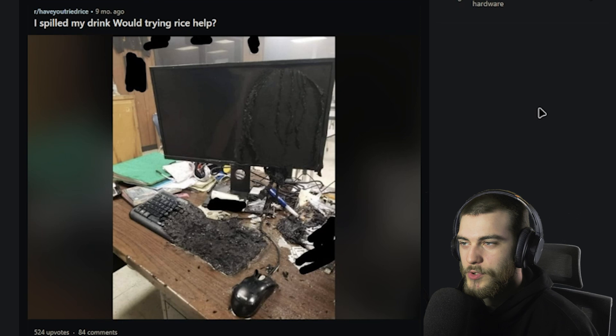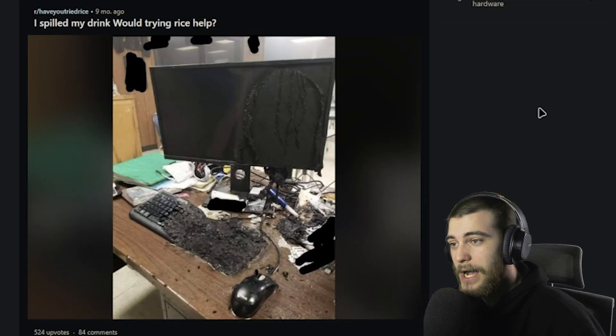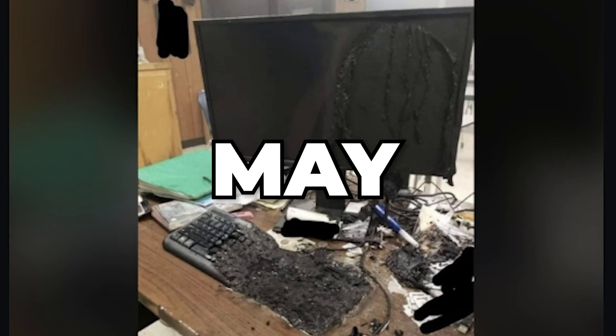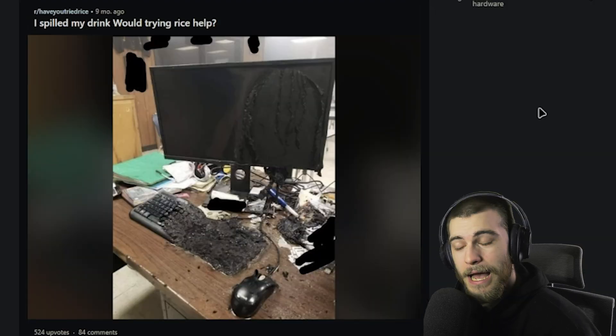'I spilled my drink. Would trying rice help?' I don't know what kind of drink you were drinking, but I think you need to go to the hospital as soon as possible. Your lower half may be disintegrating as we speak. Oh, it was nine months ago. I hope you're okay — I think he might've been drinking Mountain Dew.